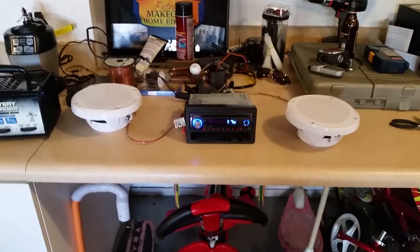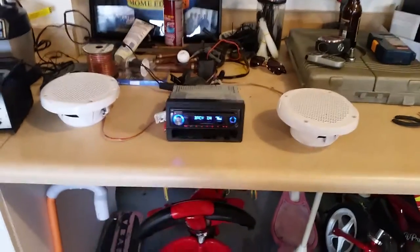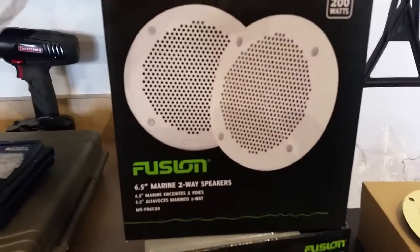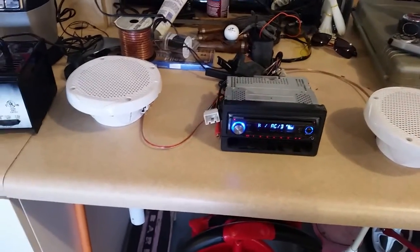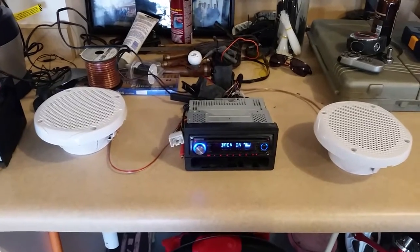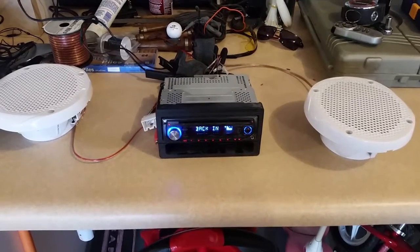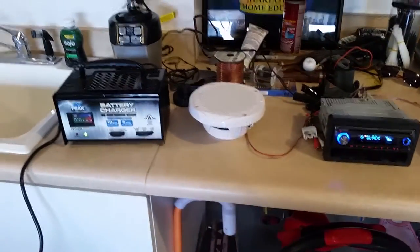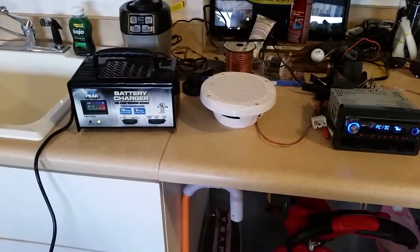I thought I'd throw this video together because I am testing these new Fusion marine speakers I got for the boat. I wanted to test them out before I installed them, and I powered up this old car audio deck. I wasn't sure if this was gonna work, so since it worked I thought I'd throw a video together.